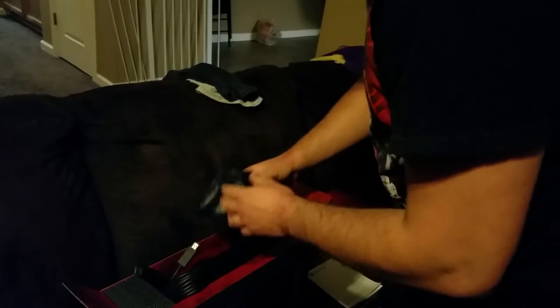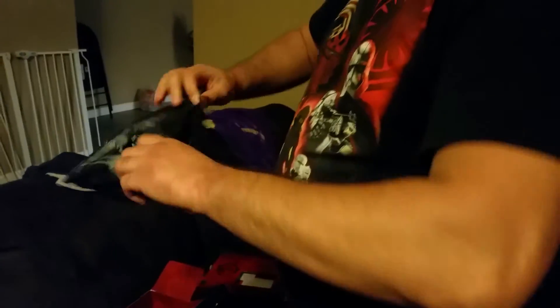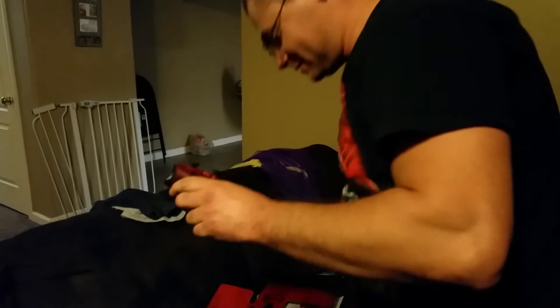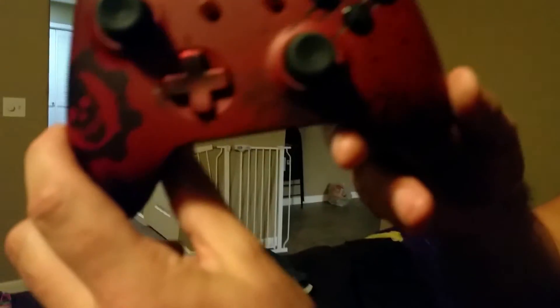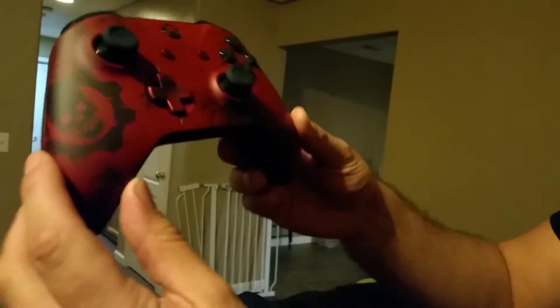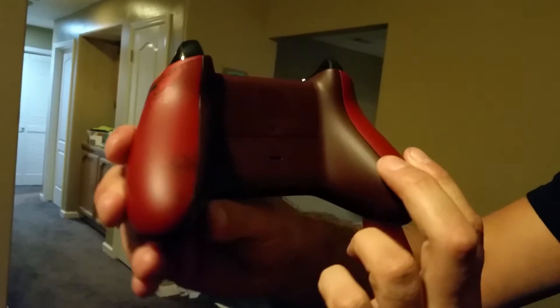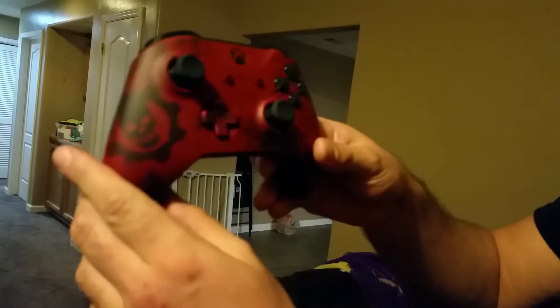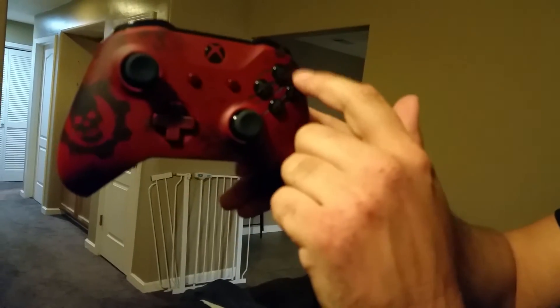Here's the custom Crimson Omen controller. They weren't lying when they said the scratch marks were actually grafted into the controller — you can feel them. I believe it's supposed to be the same on the console. On the backside you got the Phoenix Omen — the original Gears logo. I really like that detail, that's pretty cool.